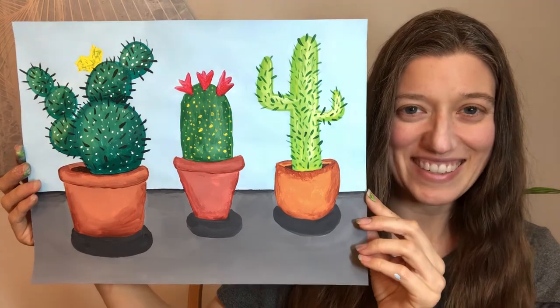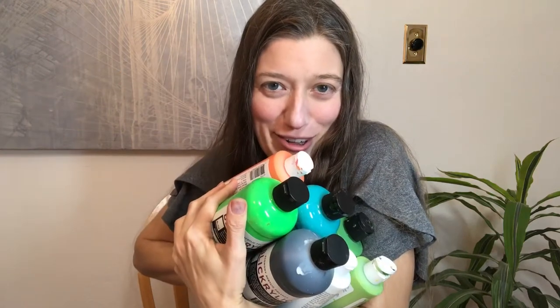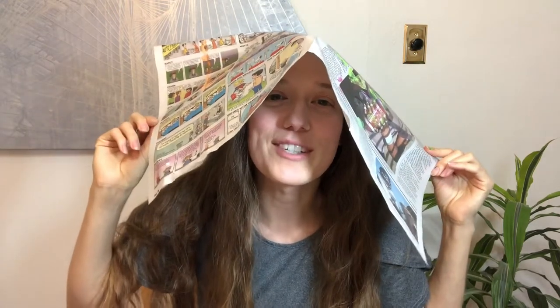Today we're going to paint cactuses. For this project you're going to want 11 by 14 inch multimedia paper that is at least the thickness of index paper, a size 1 and a size 8 round brush, a 1 inch flat brush, a variety of acrylic paint colors, newspaper to cover your work surface, paper towels, Kleenex or toilet paper to help clean off your brushes, a bowl of water to rinse your brushes in, a cute dog — just kidding, that's optional — a surface to pour and mix your paint on, and an apron or a paint shirt.